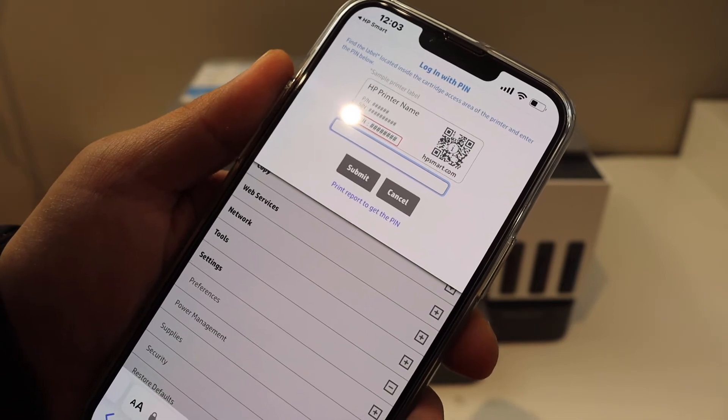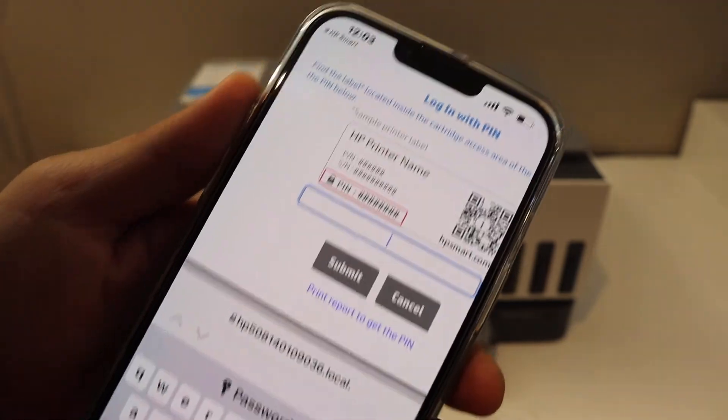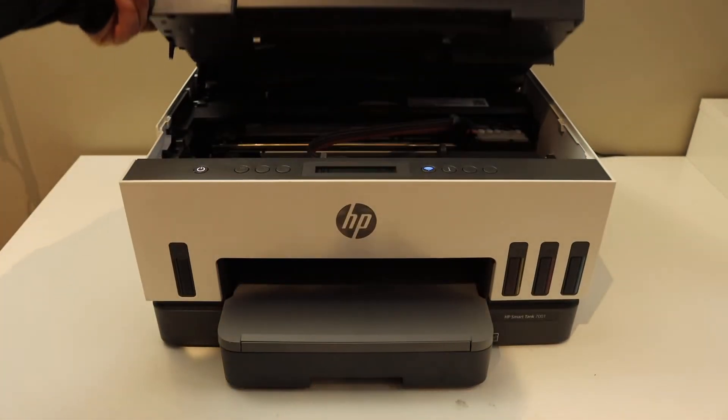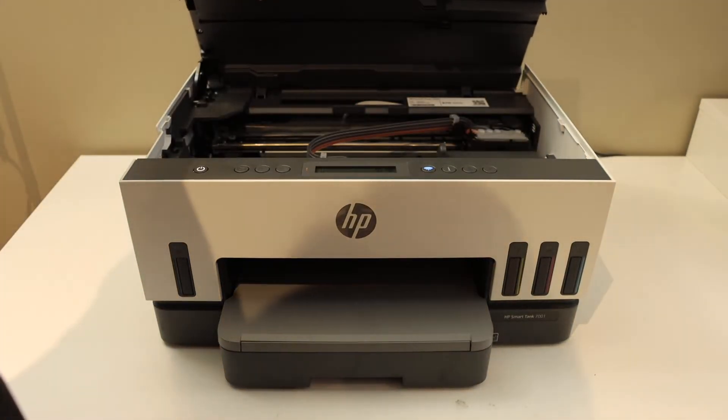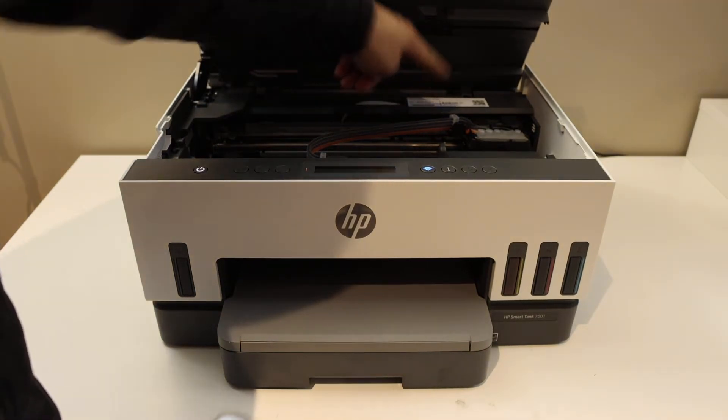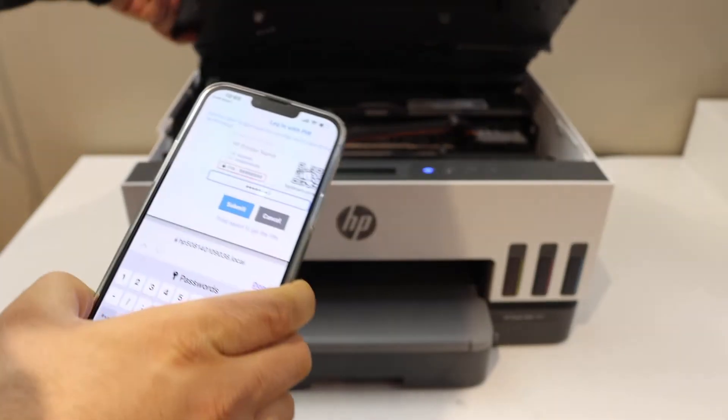It will ask you to enter the pin number of your printer. You can check the pin number by opening the door — the pin number is written just at the end there. Enter that number and then close the door.